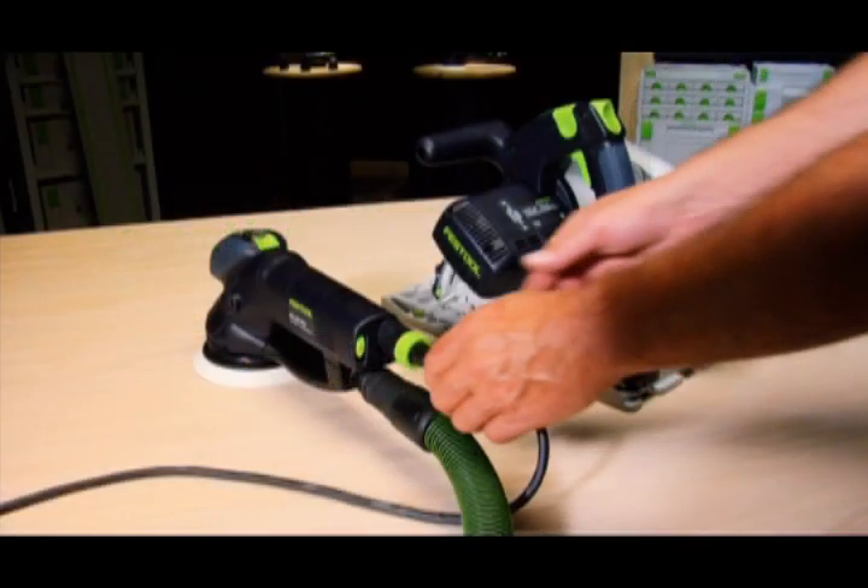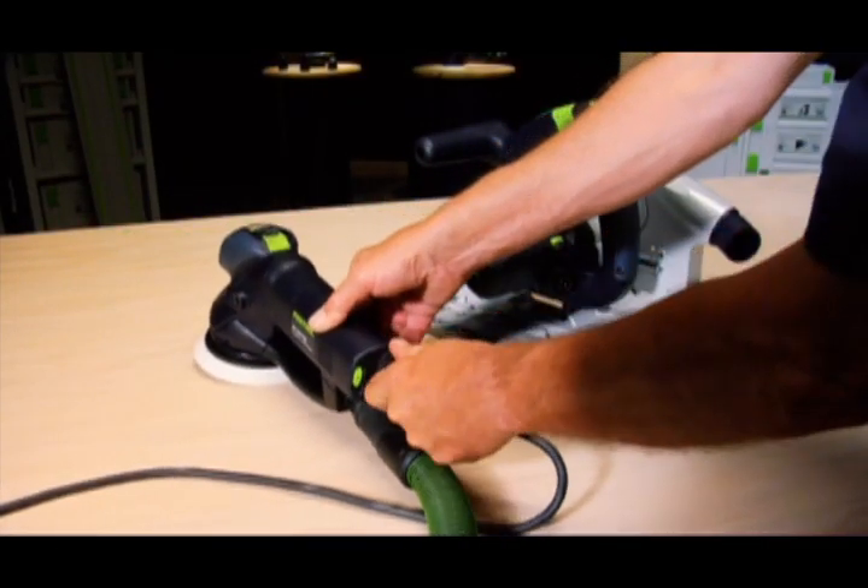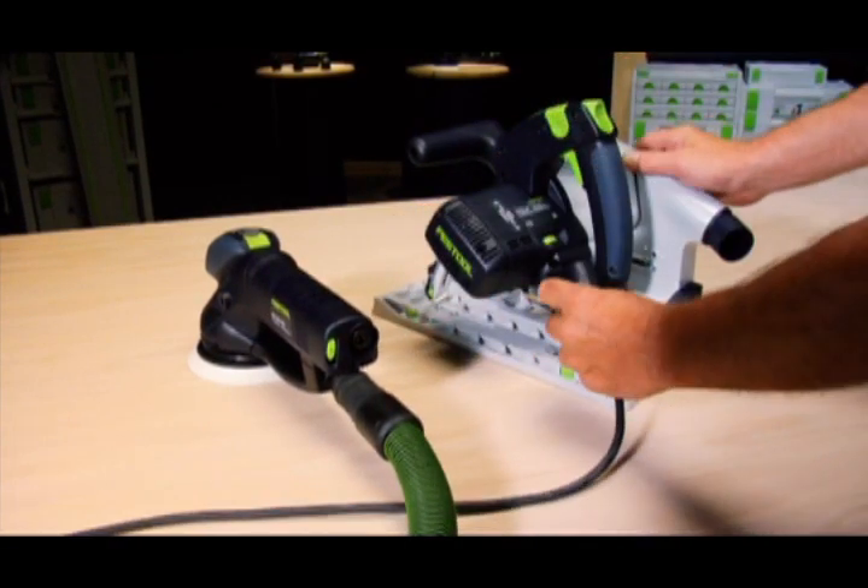The removable Festool plug-it cord and dust extraction hose can transfer seamlessly between almost every Festool power tool.